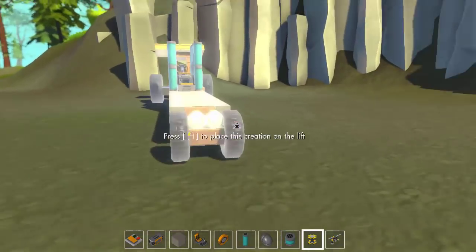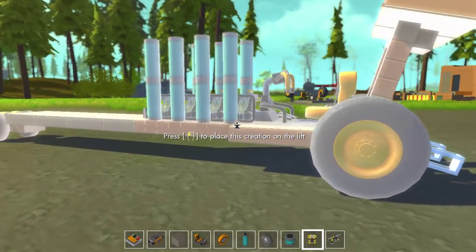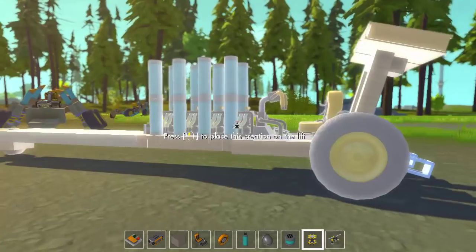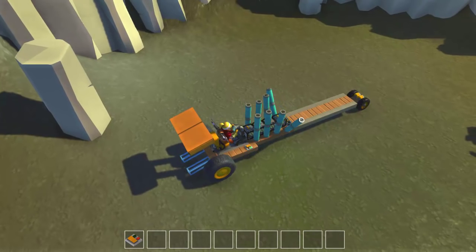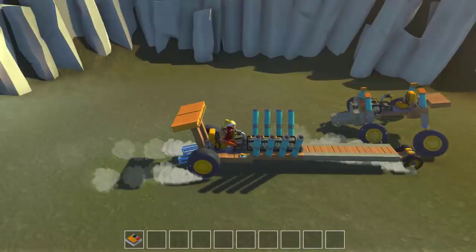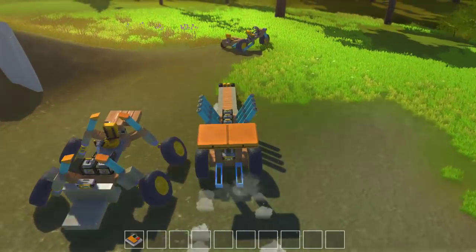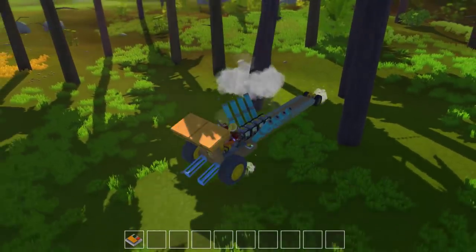The last one I have is a dragster — check out this baby! You place it up here and it looks kind of boring all flat, but you take that off and it bends down, and I have this cool sequence here — oh yeah! This guy's definitely meant for flat roads. It does have a wheelie bar in the back and front turning so it can turn a little bit, but it's meant to go down some straight roads really, really fast.